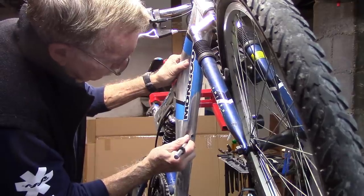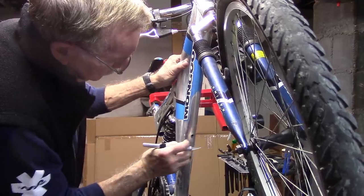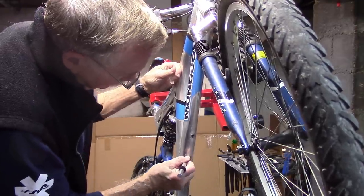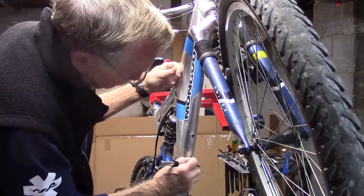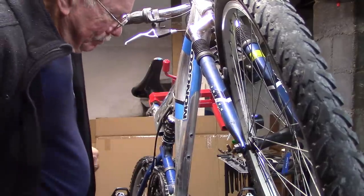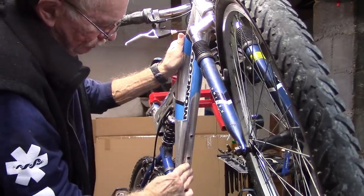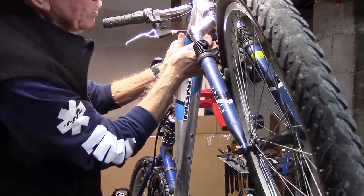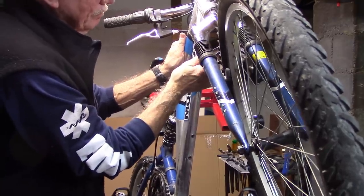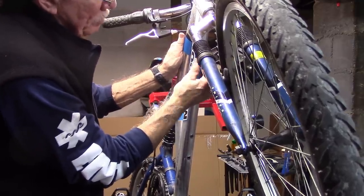What about the other holder? Let's do the other one. Now we're going to, again, go down the center. Starting at the top, slowly move outward from the middle, trying to push any air bubbles out towards the side.